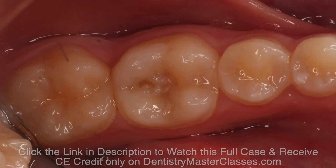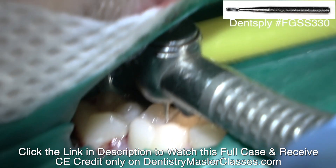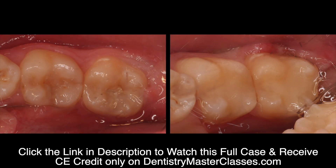Now this is the lower right. You can see the decay underneath here. Got the rubber dam. So I'm just opening that up so I've got direct access — I don't want to have to go under a cusp to remove the decay. That's the Dental Minute. These techniques work and they work every time.